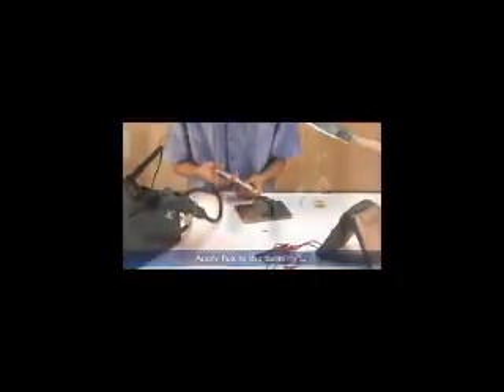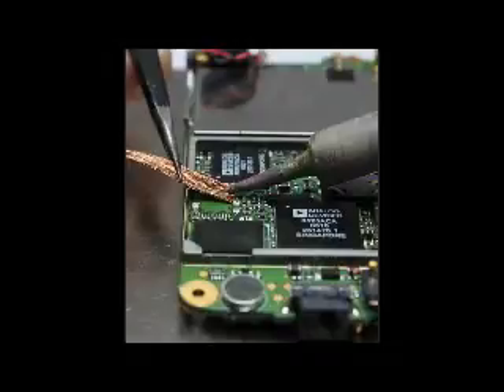Apply a small amount of flux on the terminals. Use a tweezer to hold the tip of the wick. Place the wick on top of the terminals. Use the soldering iron to heat up the wick. Move the wick across the terminals to absorb the solder leads.